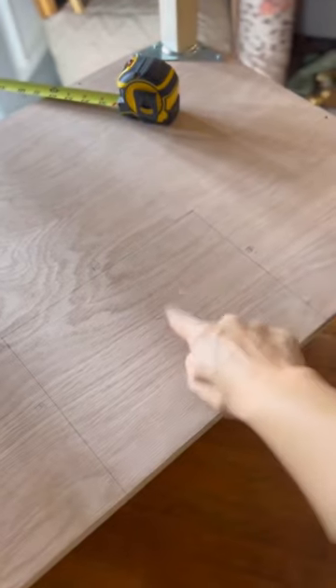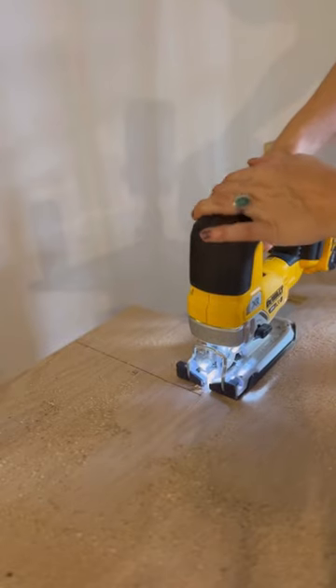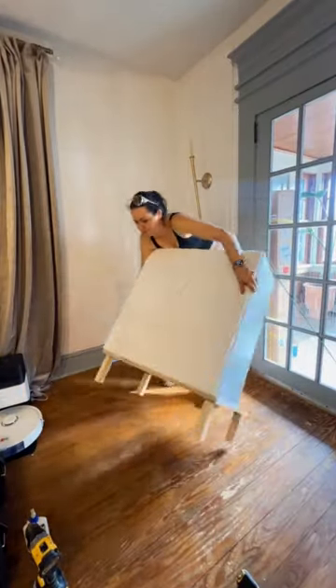Cut out a rectangle on the bottom — this is for the secret feature. Do whatever is happening here, and do you see where this is going?